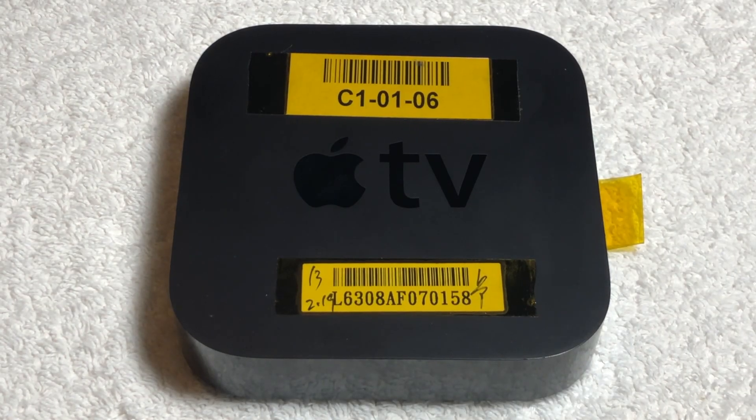Hello everyone, Apple Demo here. In this week's video, we're going to be taking a look at a prototype Apple TV.